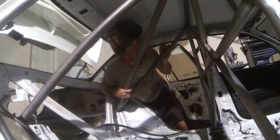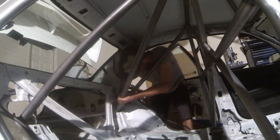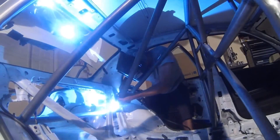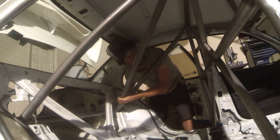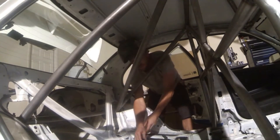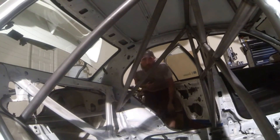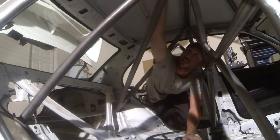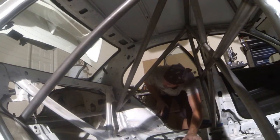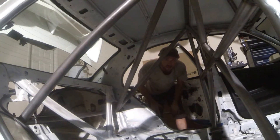Since I only have one hand free right now, I have to hold this up here. I'm going to use the MIG to drop a little tack on the lid, and that should hold it in place while I get the takeout. Check the fit real quick — looks like my notch stayed in there quite well. So all I've got to do is drop a few welds on it, and this whole rear section is complete.